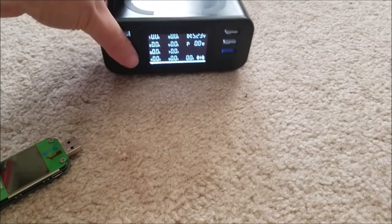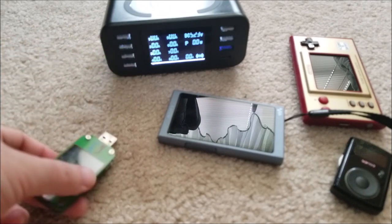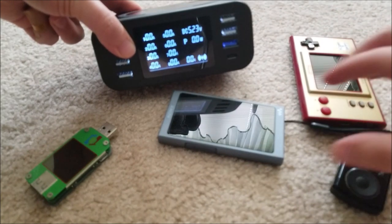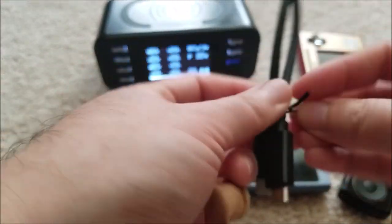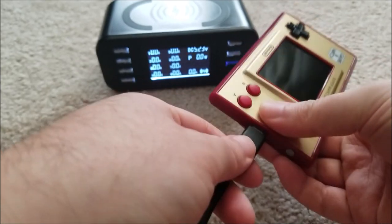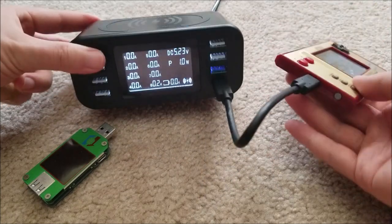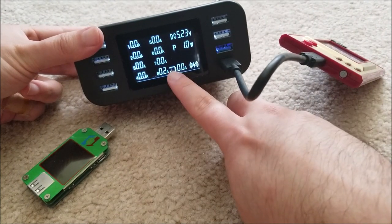I'm going to demo plugging in a number of random devices. I have a USB analyzer to compare measurements on the Type-A ports to see how accurate this is. I have a Type-C cable here and this Game & Watch also has Type-C, so let's plug this in. It's charging on the device, and here we're seeing port 8 is at 0.2 amps currently. It does have an animated icon.